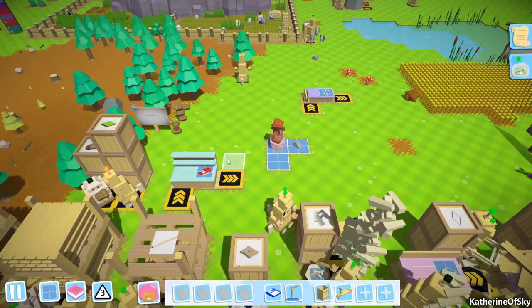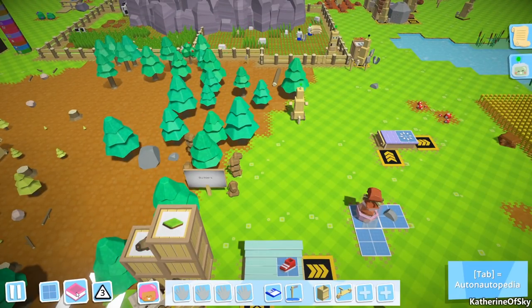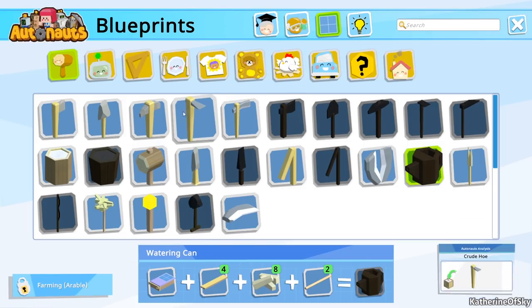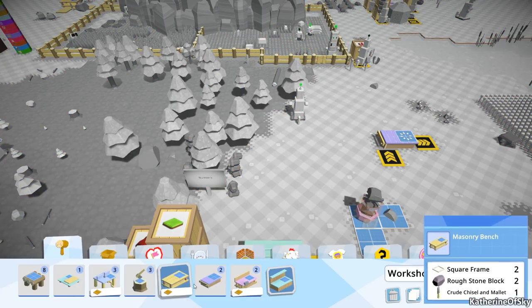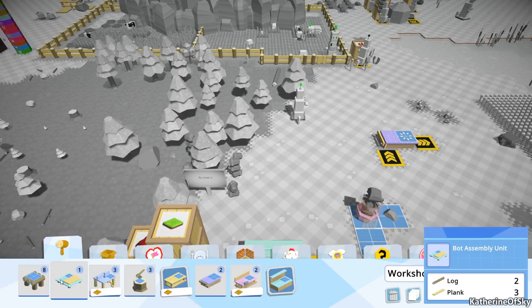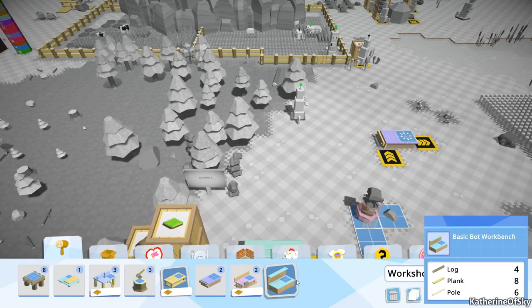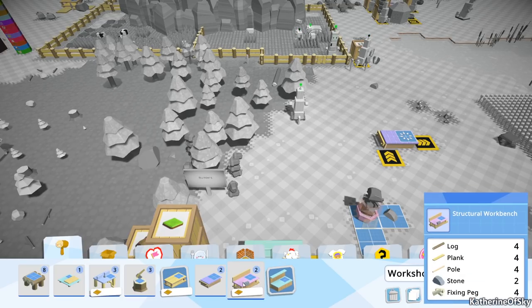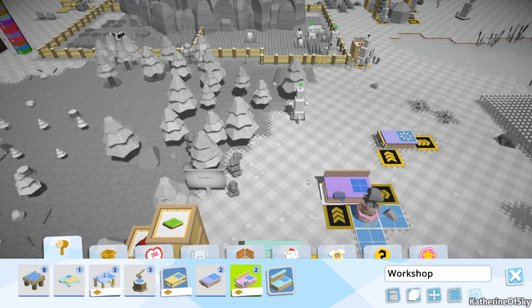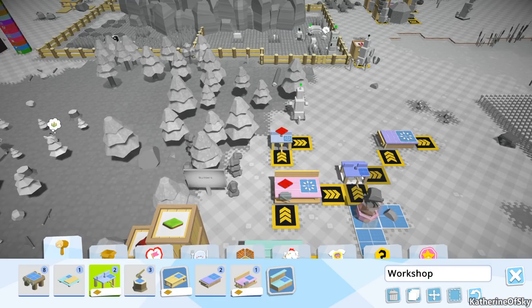Let's try out a different machine. Blueprint area — we can have masonry bench, wood shaping bench... maybe the wood shaping bench? I don't think so. Structural workbench. Let's try it here and then try the wood shaping bench as well.